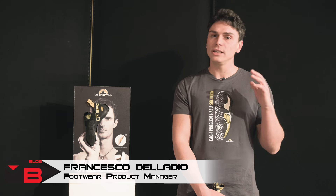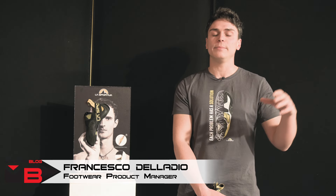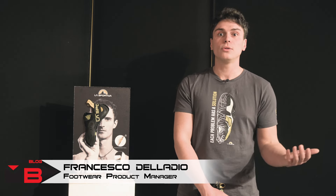Indoor climbing has evolved a lot in recent years, moving towards very dynamic movements, and therefore route setting has become more innovative, spectacular and unpredictable. We know that a lot of climbers nowadays are focusing 100% on indoor climbing and in particular on bouldering.